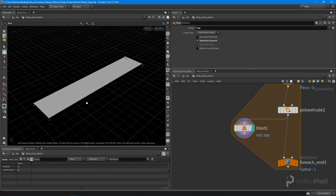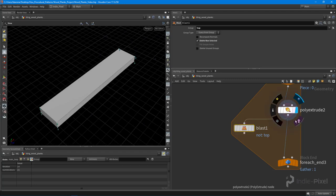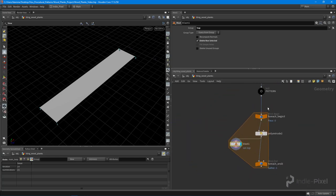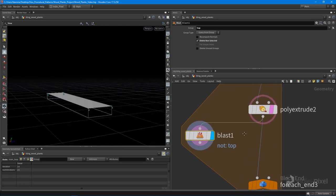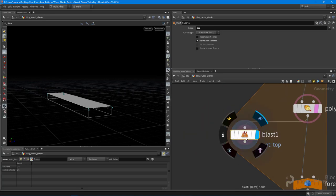I want to make sure our nails sit inside the plank. A really cool thing in Houdini is we can template previous geometry — upstream, downstream, or side nodes — by hitting the template tag. That allows us to see what the geometry looked like at that stage in the network.